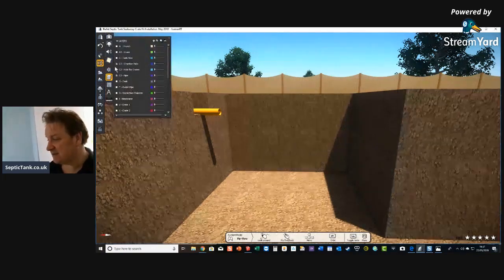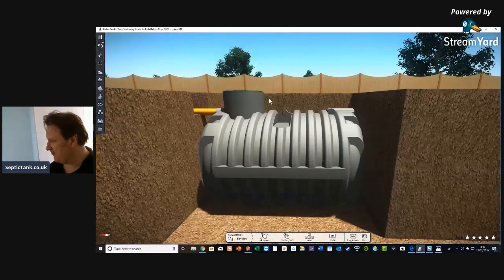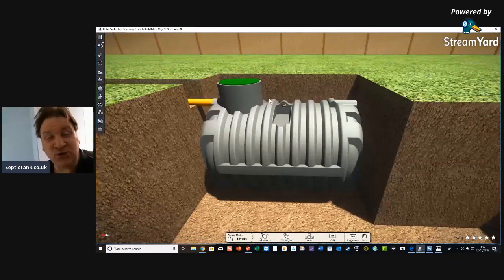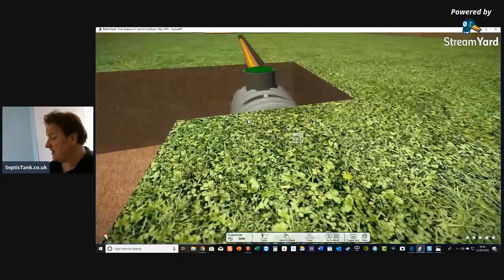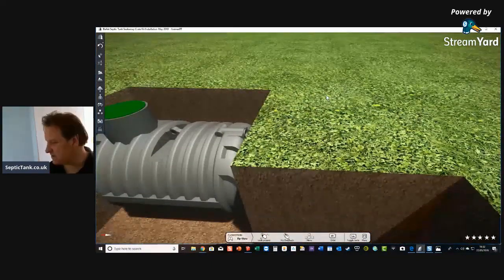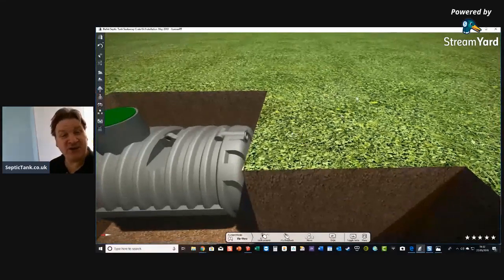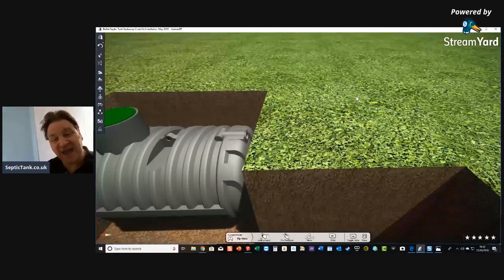Now you put your septic tank into the hole. This particular tank is called a bullet-shaped septic tank. They're very shallow — only about three and a half feet deep — which makes them very popular because people can get them in within about an hour. So after an hour and a half in the garden, you'll have your trench and your tank. We're not going to use a herringbone system here because you don't have to — they're just a serving suggestion. There are no rules or regulations as to what products you should or shouldn't use.